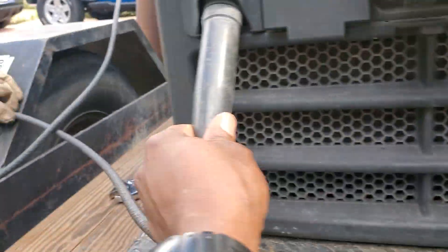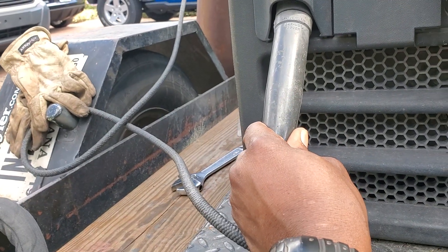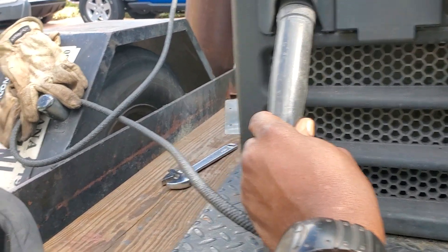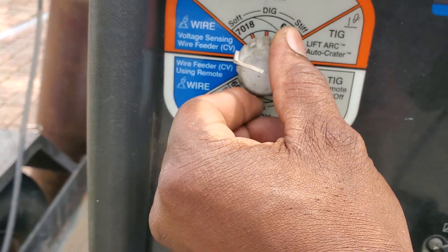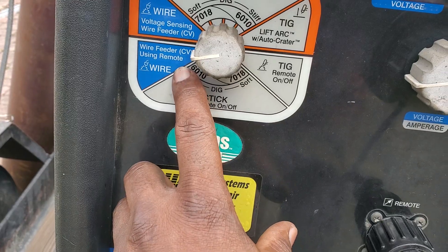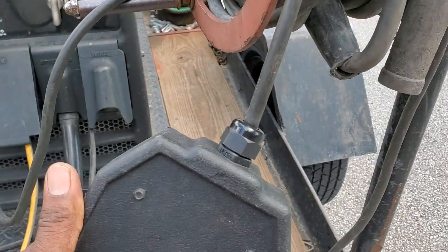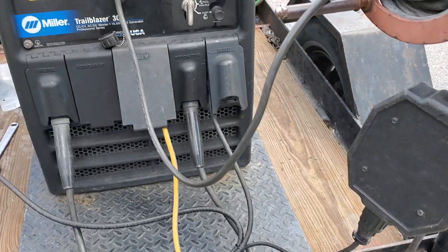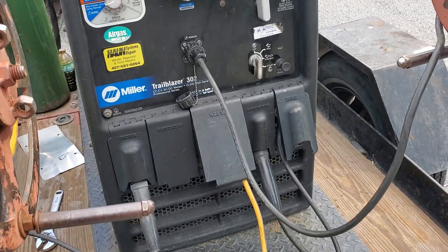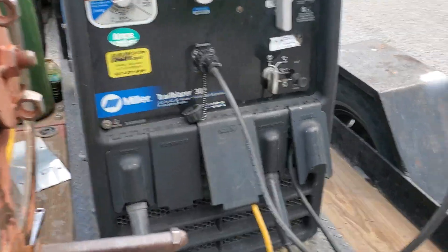The negative still stays the same — you're gonna hook the negative up to your work piece as usual. Then you're gonna put your setting on wire feed using a remote CV, because this box acts as a connection to it.